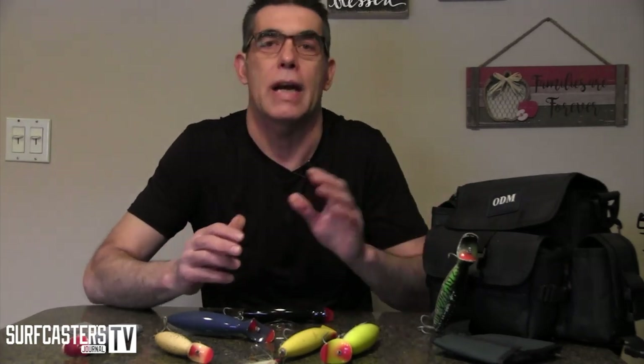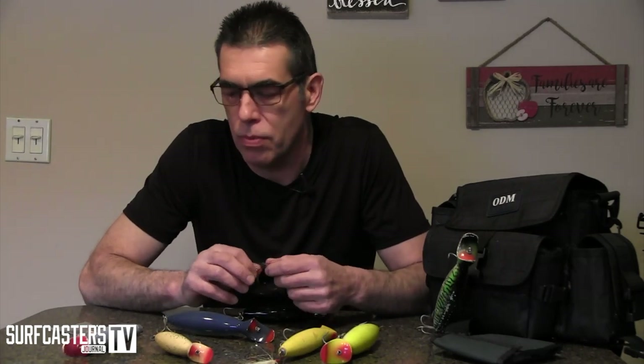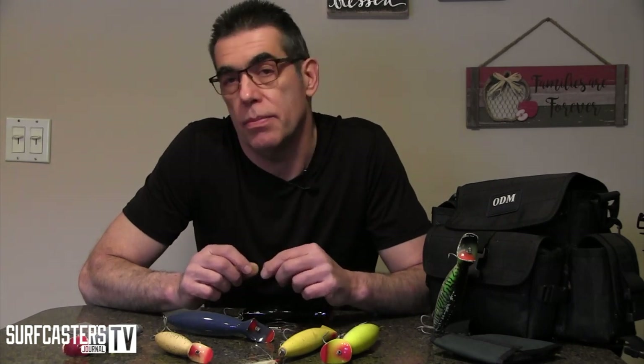As you know, I am the co-publisher of Surfcasters Journal on surfcastersjournal.com. It's a bi-monthly publication devoted only for surfcasters. That's why we made these videos — to give a little bit back to the community and to the support that has been so good to us over the years, providing so much joy and meeting so many wonderful people at the shows and on the beach.